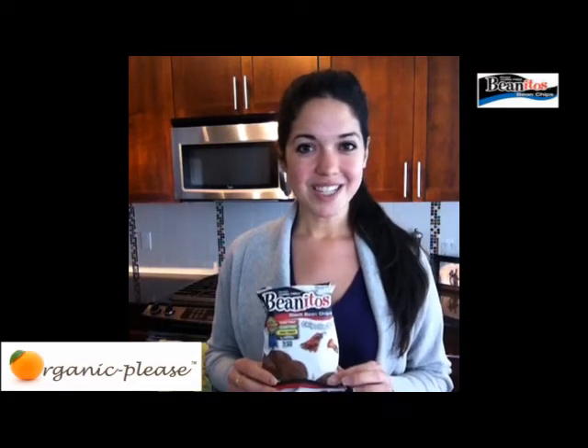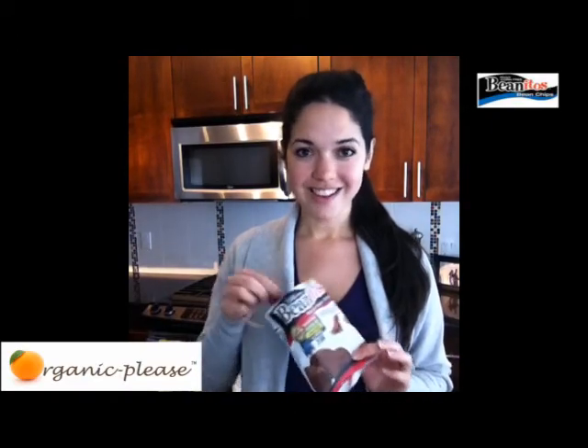I've seen them at Nature's Fair and I'm sure they're going to be popping up everywhere. You guys are going to love them. Go check them out and find them at a store near you. I'm going to get back to having my little snack — thanks so much!